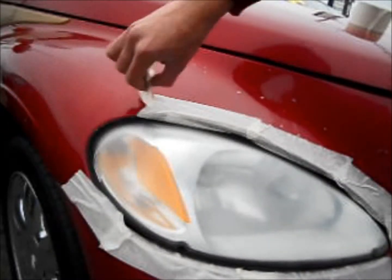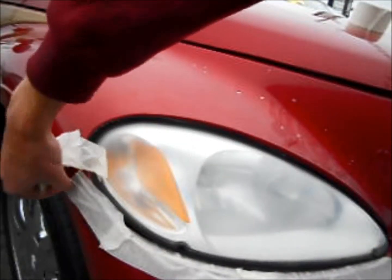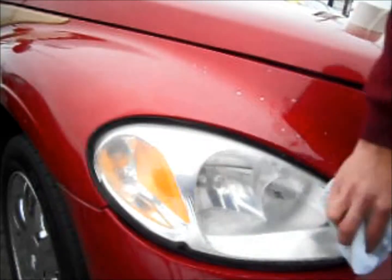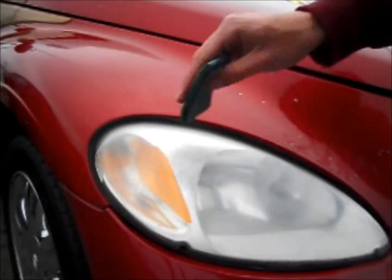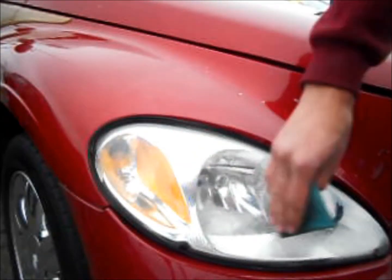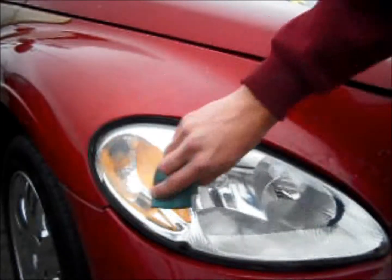Here we begin removing the masking tape and cleaning the lens in preparation for the new UV sealant. Now we apply the new UV sealant. This has the added benefit of filling in any marks left over from sanding and ensures that the restoration will last for years to come.